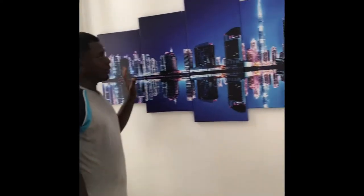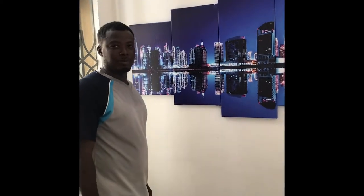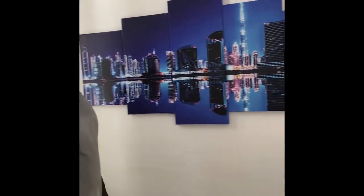This is five panels wall art and welcome to my channel Caro Deco. I'm going to show you how to install this beautiful five panels wall art on the wall. Don't forget to like it, share the link, and leave a comment.